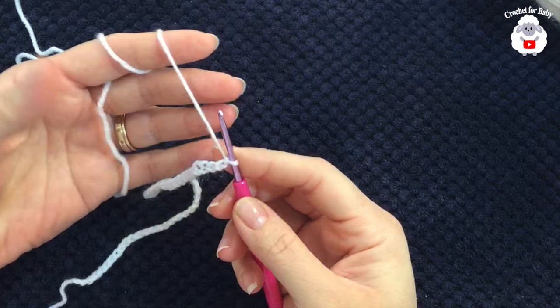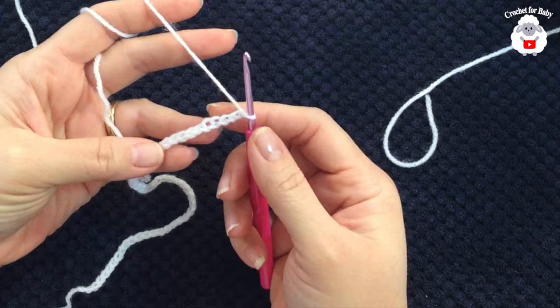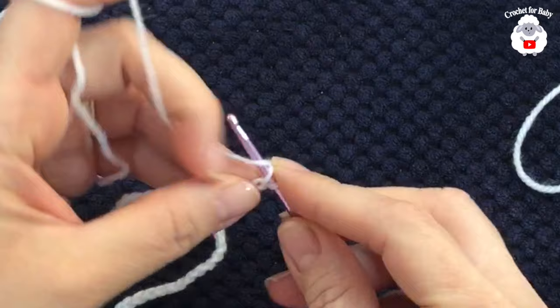To begin I'll be using a three millimeter crochet hook and a light number three baby yarn — Lion Brand Baby Soft in white. To start, I have 53 chains; this chain measures about 23 centimeters, which is about nine inches.